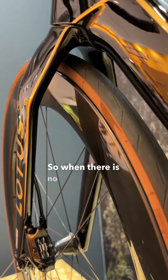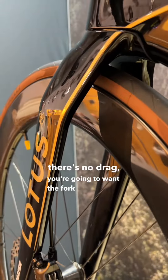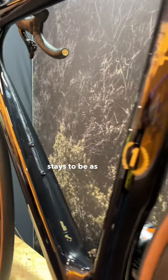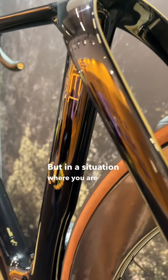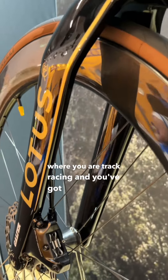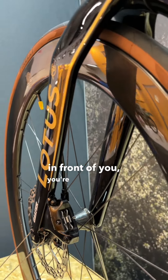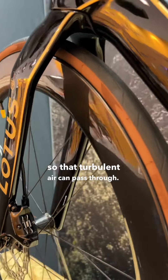So when there is no rider in front of you, there's no drag — you're going to want the fork and the rear stays to be as close to the wheel as humanly possible. But in a situation where you are in the peloton, or track racing, and you've got another racer in front of you, you're going to want a wider area so that turbulent air can pass through.